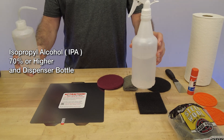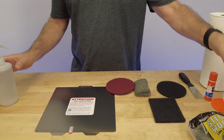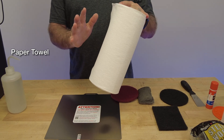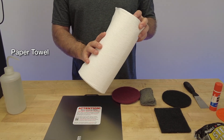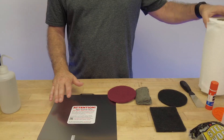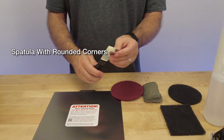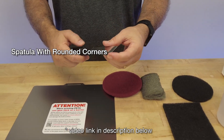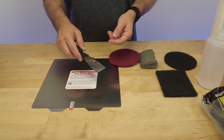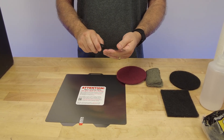You're definitely going to need some IPA. We keep it in either a dispenser bottle or a spray bottle to make it a lot easier. You'll see our process between prints - we always have a bottle of this around so we can clean the plate. You're going to want to have some paper towel, because we always use fresh paper towel. We never use shop rags, microfiber cloths, or wipes because these are going to re-deposit the same contaminants back onto the build plate.